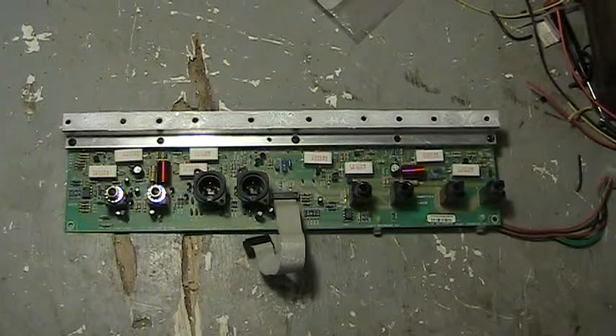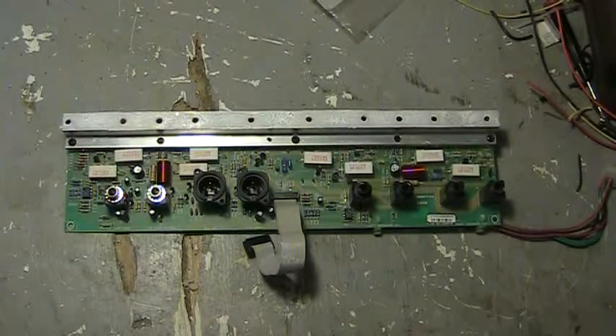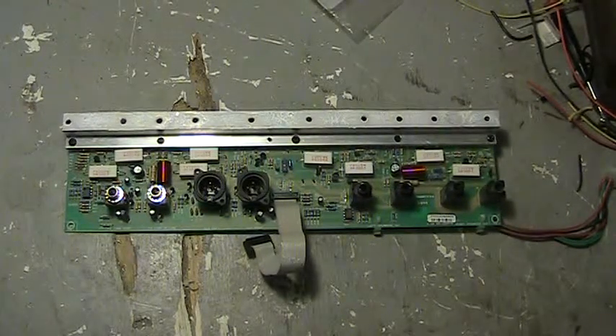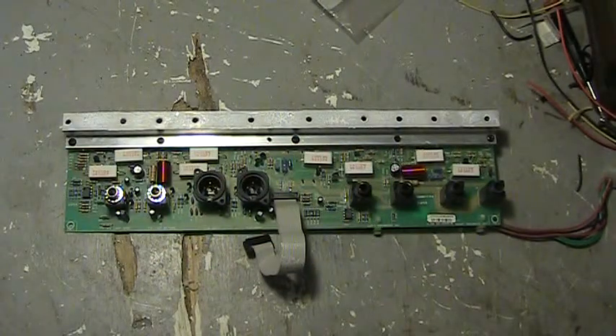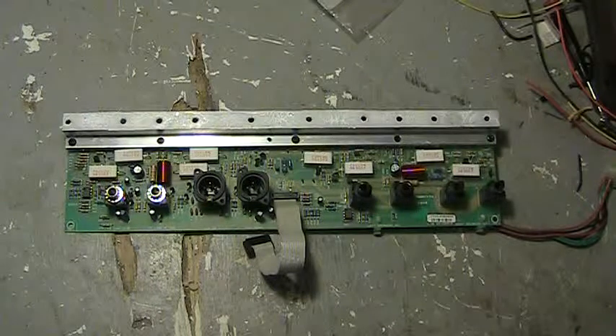I recently sold the amplifier that this belongs in to somebody on eBay, who then apparently broke it the first time he turned it on. The guy bought the thing, turned it on, and it blew a fuse immediately.